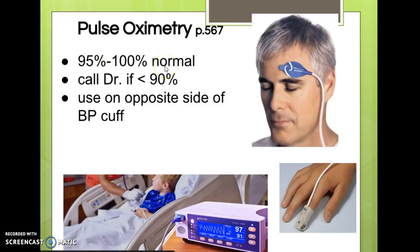95% to 100% is normal. 90% to 94% we don't consider normal — that's low — but we don't get overly excited either. Less than 90% is usually when we think about calling the doctor, unless we've been given other parameters. Make sure when using an automatic vital sign machine that you put the pulse ox on the opposite side from the blood pressure cuff, otherwise every time the cuff pumps up, it'll cut off circulation and throw your pulse ox reading off.